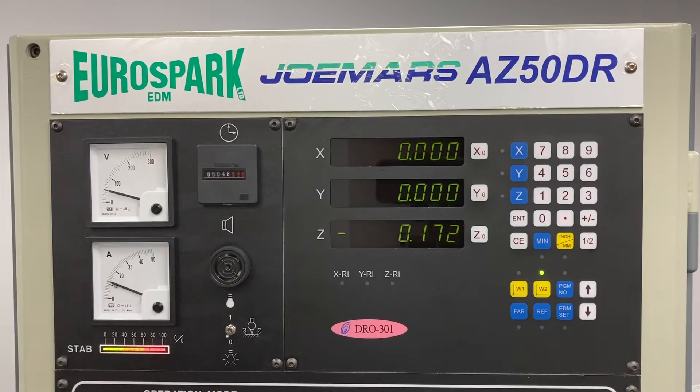Once we're running, we want to check that we've got stable gap volts, we're achieving the peak current that we set, and that we're getting 100% stability. If we're either not achieving this stability or it drops off during cutting, that's when we really want to be looking to make sure that our flushing is good and then making minor adjustments to our machining parameters.